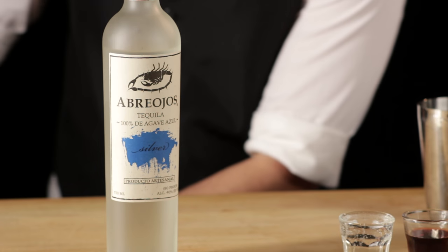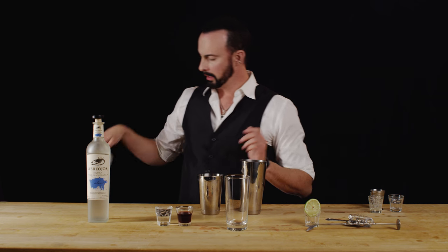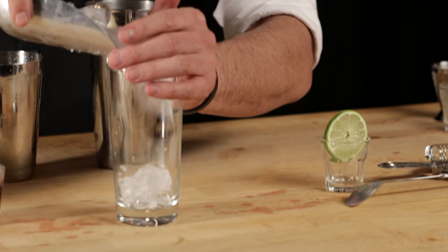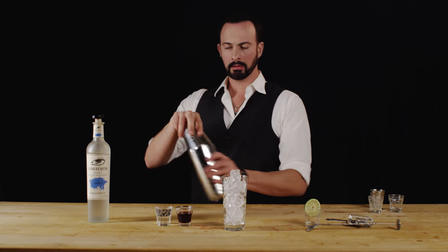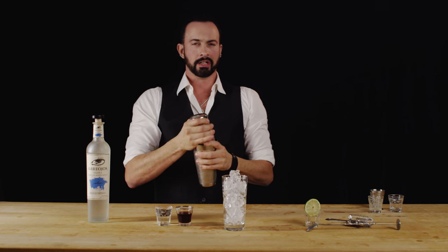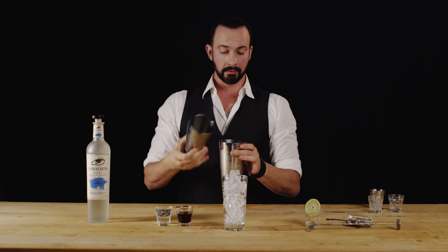Now we're ready to shake with some ice. While I have the ice out, let's go ahead and add a little to our glass. We're not going to overly shake here — we don't want to dilute too much because we're going to strain this right on top of some more rocks.